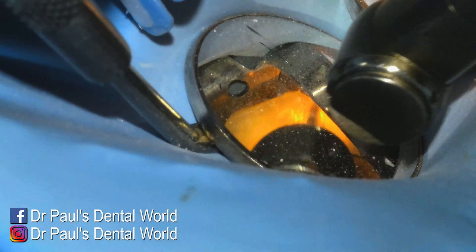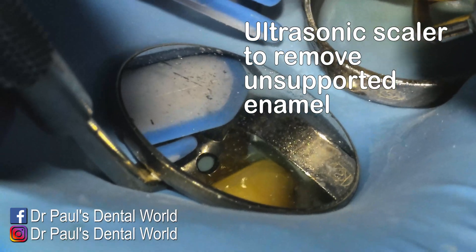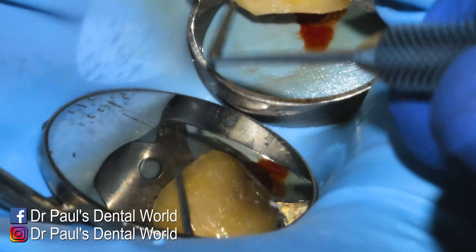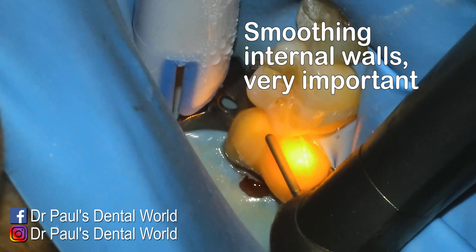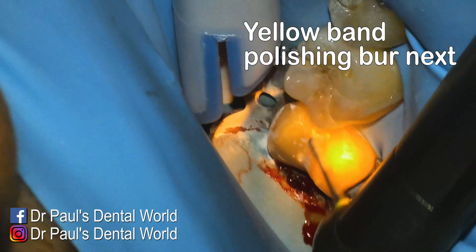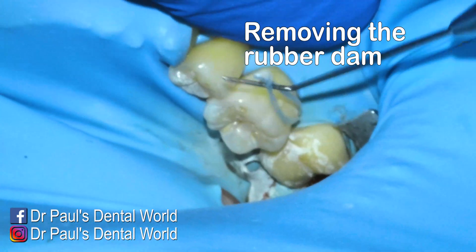I'm also going along that apical margin on the distal to make sure the resin is cleared out. I find that doing this without water, you can distinguish between resin and tooth structure really easily. Now I'm using my ultrasonic to remove any unsupported enamel — sometimes it's easier to do with the ultrasonic than a burr, especially on that distolingual portion which is quite difficult to get to. I go around feeling everything with my explorer making sure it all feels sharp, and checking the internal line angles, making sure to follow the cusp inclines so I'm not over-reducing. Then I finish with a yellow band shoulder burr, which is a lot less gritty, to smooth and polish things off really nicely — always without water.